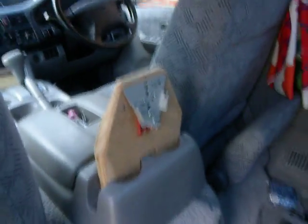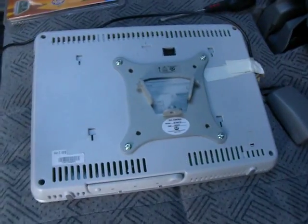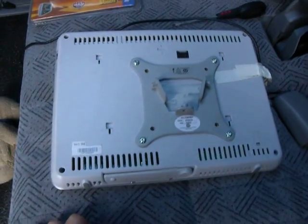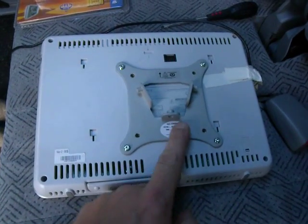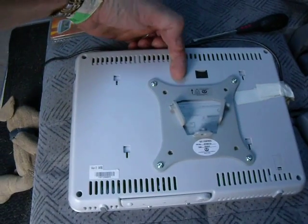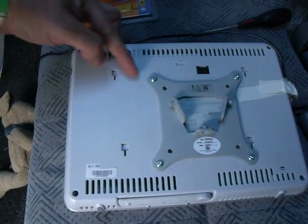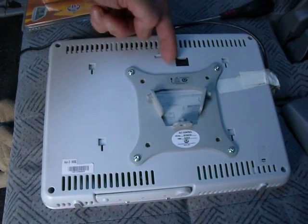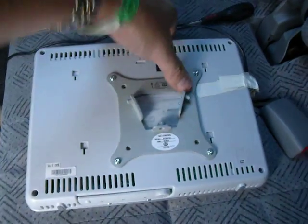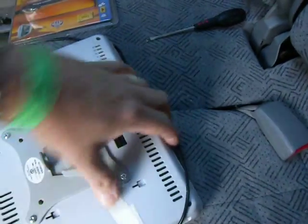As this is designed to go on a wall, you might notice the fatal error — and probably why Avtex might sell a lot of their brackets — the thing is offset. There's a centre line for the brackets and a centre line for this, but I decided I really don't care.